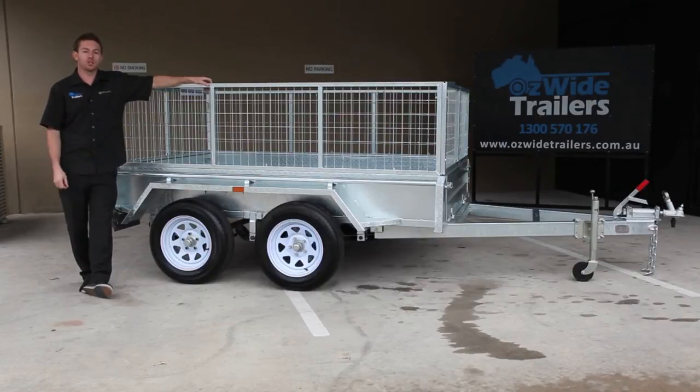We also spec our trailers out to suit your requirements as far as your plug type goes — whether you've got a small 7 pin round, a 7 pin flat or a large round, we can do it to suit your car, and of course that's at no additional cost to you.